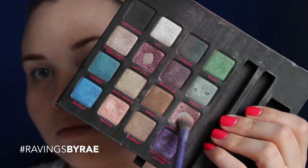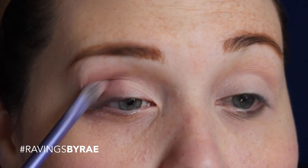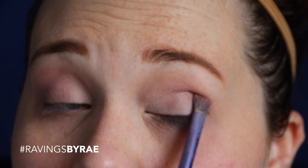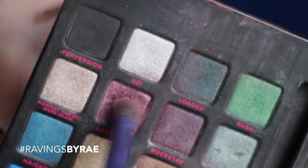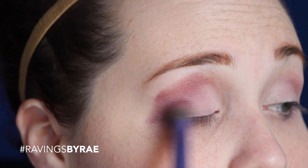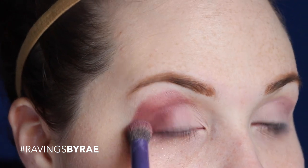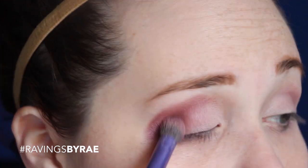Then we're going to use the Urban Decay NYC Palette — the color Bordello is going to cover about half of the eyelid. I love this palette, I got it years ago and was obsessed with it, especially with this color. Then we're going to take Last Call and use a shorter, stumpy-looking crease brush and rub it all into our crease. Typically I would put this just on the outer corner of my eye but I got a little excited and carried away.